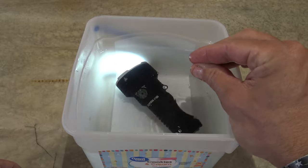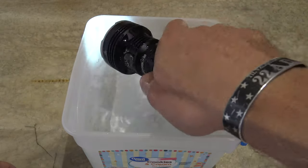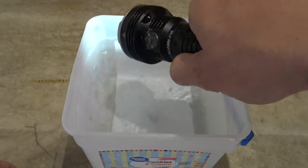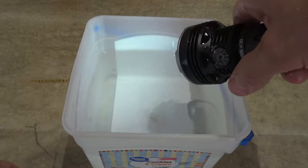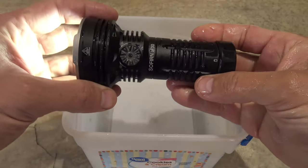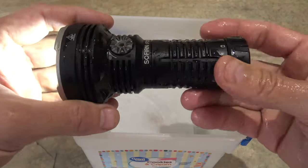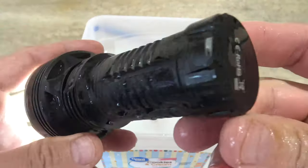Now if anybody out there can guess what my favorite flavor of ice cream is, you will win a free butterfly. Let's go ahead and triple press and take a look at the strobe. Wow, that is crazy. As you can see, this light clearly passes the IPX8 waterproof testing with flying colors.